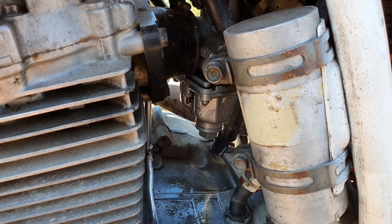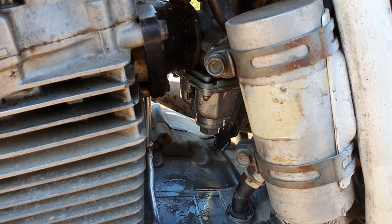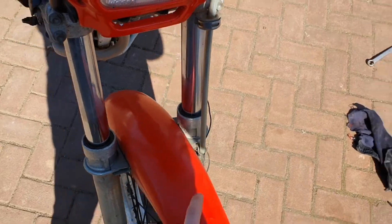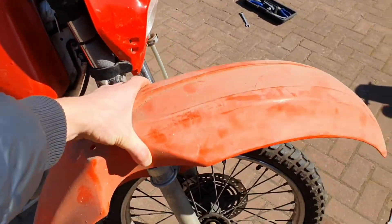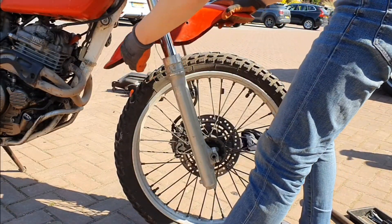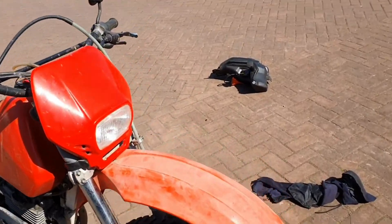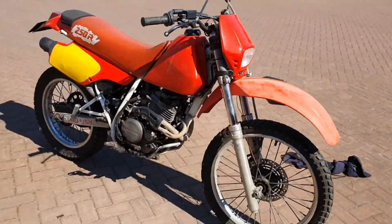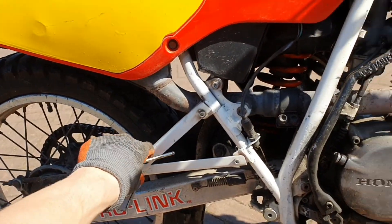The only problem we are having right now is that the carburetor leaks gas. I also want to do something about this front fender because I don't like the looks of it, so let's fit the original fender on it. This looks way better with the original front fender.